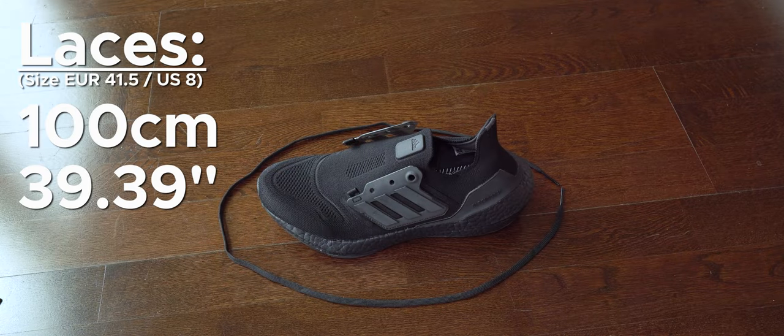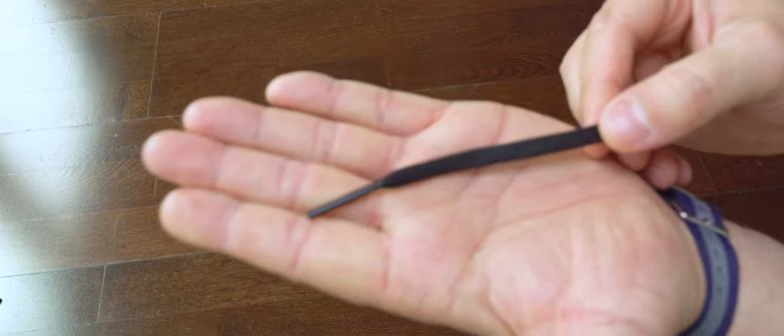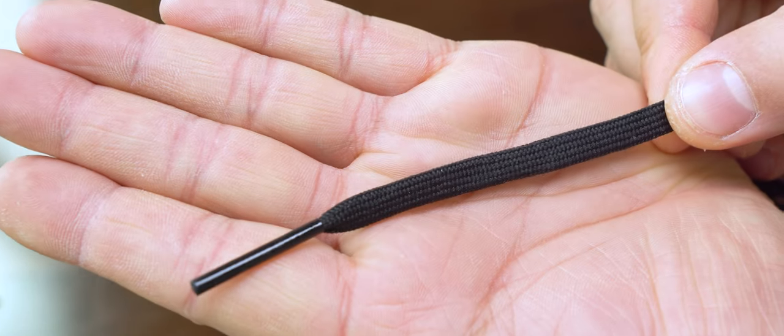Here we can have a look at the laces. I think they are good quality — nothing to complain about. They are just a bit elastic but not too much. I think they are a bit better than other brands in my opinion.